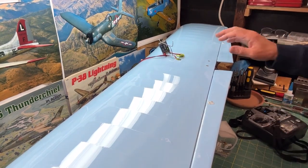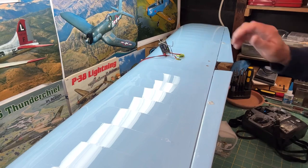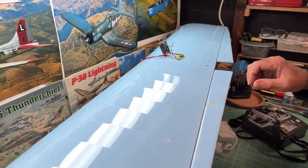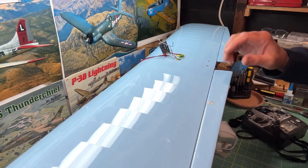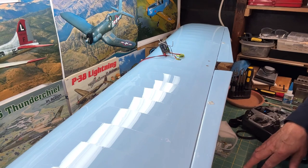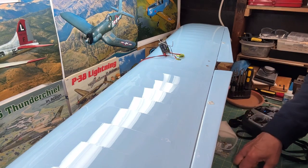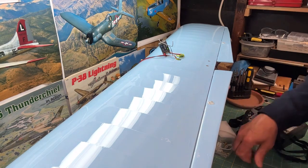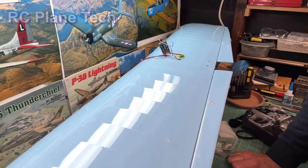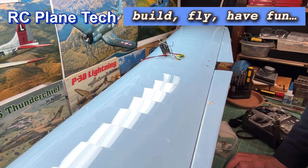The ailerons — or I should say the flaperons — are now hooked up. Everything's good to go. I'll have to check all my settings, check my throws, and do that for all the other control surfaces also. Right now it's pretty darn close. My next video on this is going to be putting everything together — assembling the entire plane, getting the spinner and prop on, checking the balance, and checking the wing loading. We're getting really, really close to finishing this thing. I really appreciate everybody tagging along with me on this build. Thanks again for watching my channel — we will see you next time.